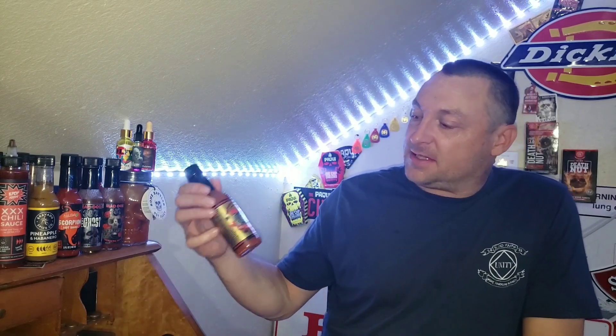Well guys, if you like today's video please hit the like button. If you're not subscribed to the channel I'd really appreciate your subscription. Until next time, I love each and every one of you — bye bye!